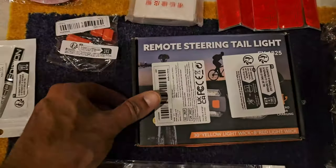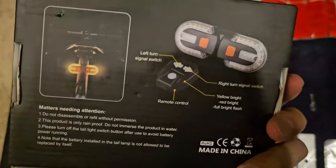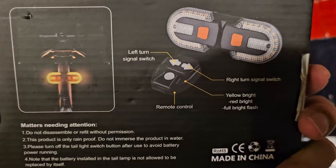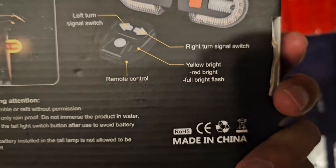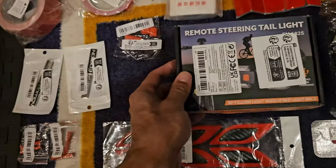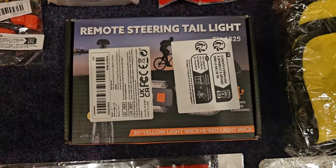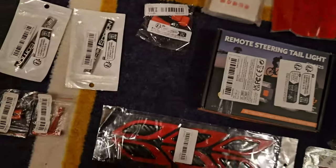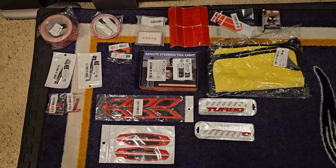Then here we have remote wireless steering tail lights. You get to put these on the back of your scooter, front, or your bike, and you get a controller that wirelessly transmits a signal to them. You can have flashing lights to let people know you're coming or leaving. I'm going to put that on the front of my scooter to have some turn lights going in front. Alright, that's another haul from Temu for my scooter — I'm going to get these all put on and show you what it all looks like.